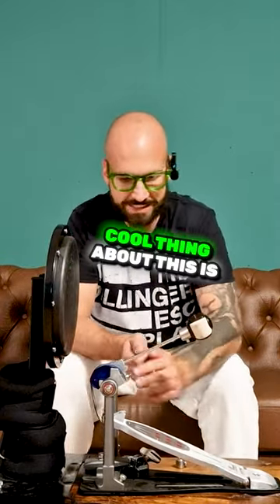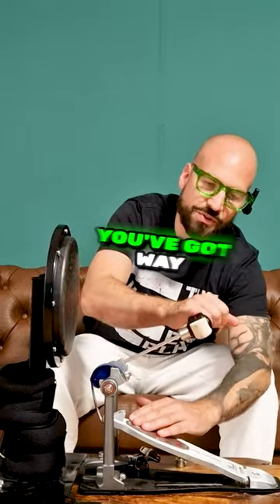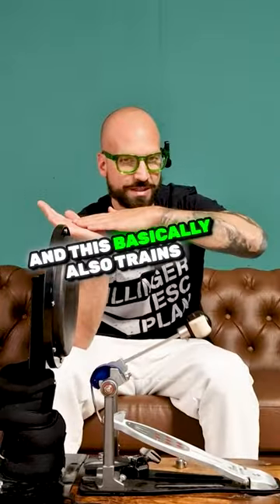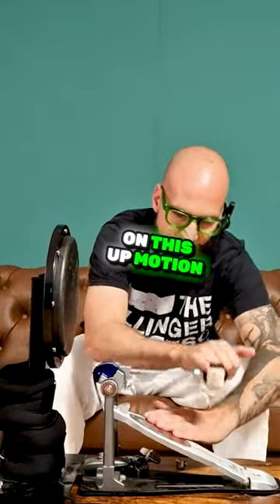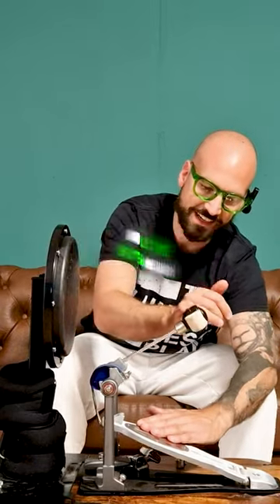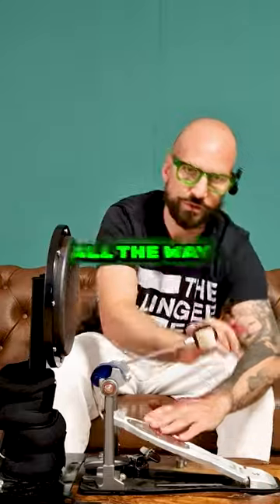The cool thing about this is, if your foot is right here on the footboard, you've got way more weight moving back, and this basically also trains your leg on this up motion — because it's easier to push down and get used to that, in comparison to relaxing and letting the beater return all the way.